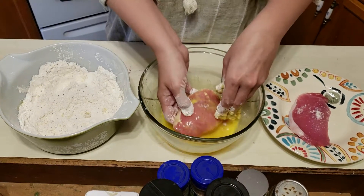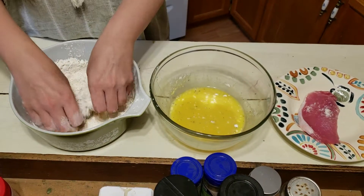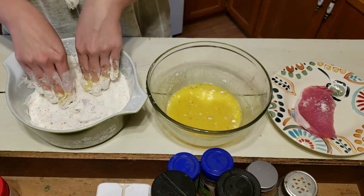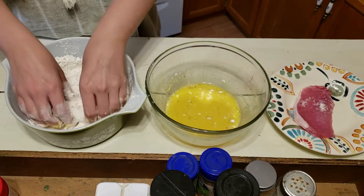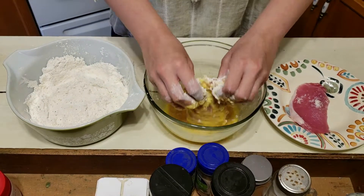While you are doing this, you can go ahead and heat up your grease. I'm using butter today. You can use really whatever you want — vegetable, lard, whatever you prefer. I usually just do butter.